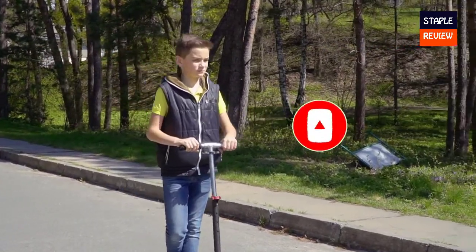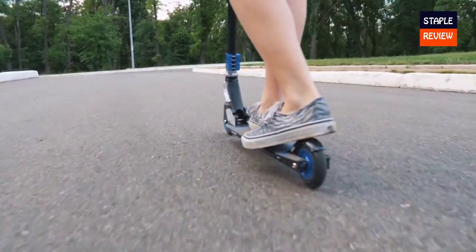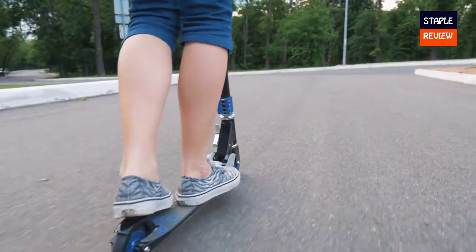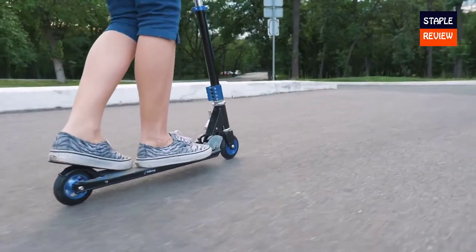A scooter is a great gift for those that want to cruise around the neighborhood but don't want to ride a bike. The bike-style hand brakes make stopping intuitive, and the large deck is easy to balance. Plus, the Expo will fit in at the bike park with the included pegs.